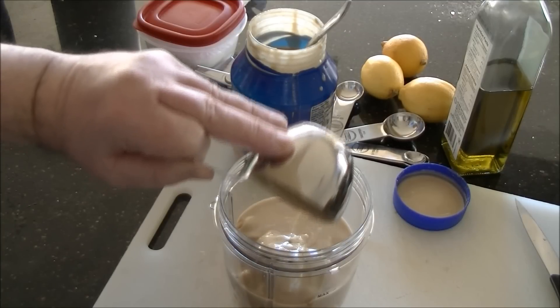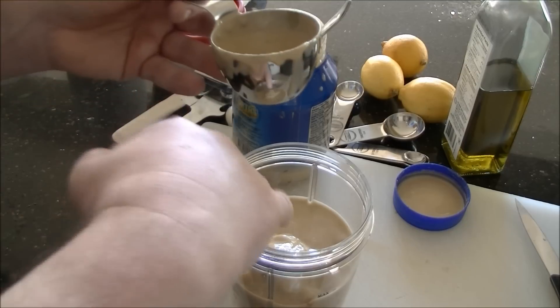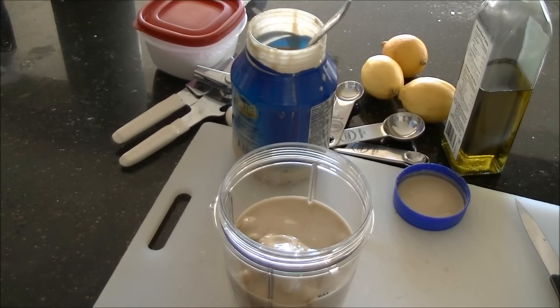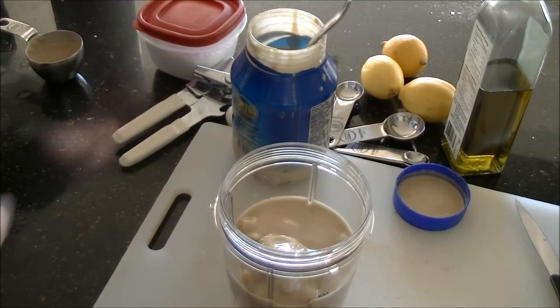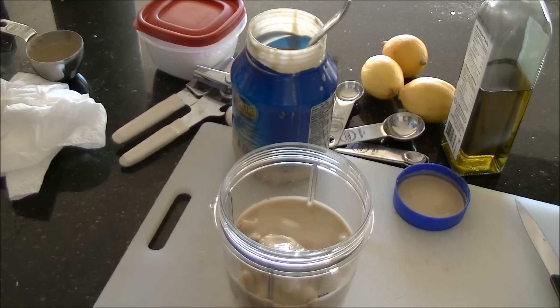I've measured the tahini and I'm adding it to the blender container. You might notice there's a chunk from the bottom because when I use a brand new jar and I know it's really liquidy, what I do to save time is just dig up a piece from the bottom and put it in with some of the liquid mixture — it will be fine.